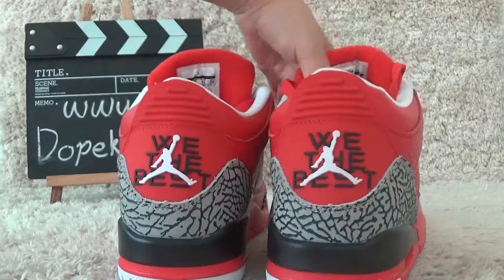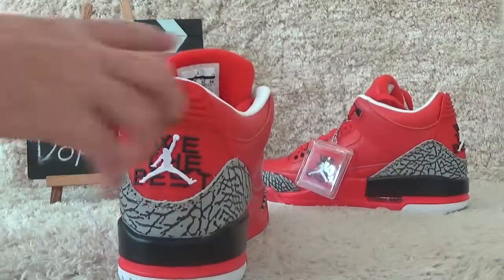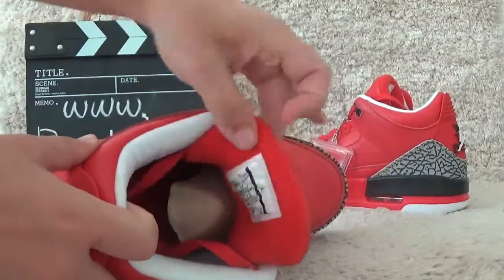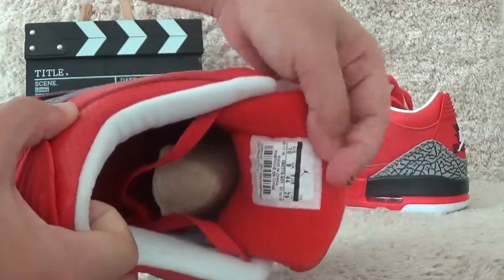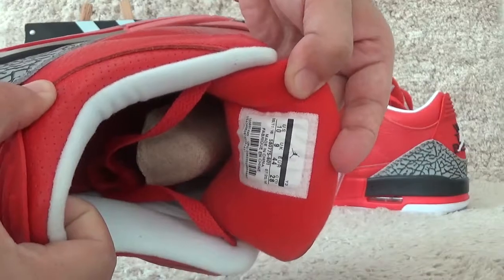Now let me check the inside. For the inside, here at the back of the tongue, we also can find the size tab of the shoes.